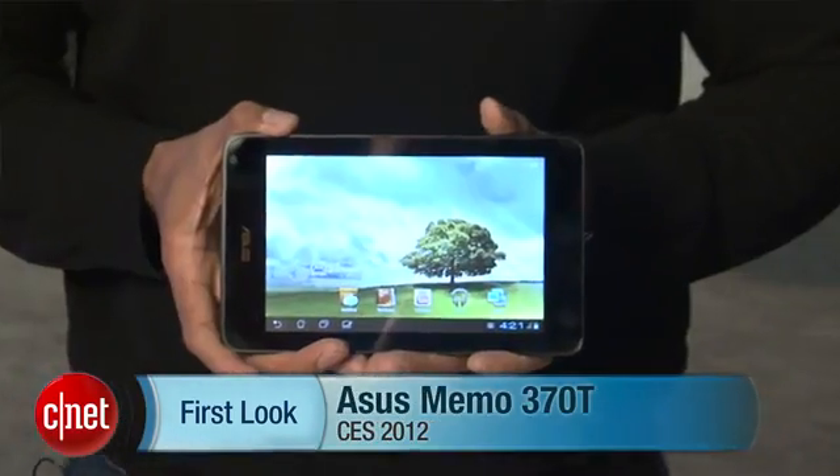Hey guys, Eric Franklin here coming at you from CES 2012, and today I'm taking a first look at the ASUS MIMO 370T.